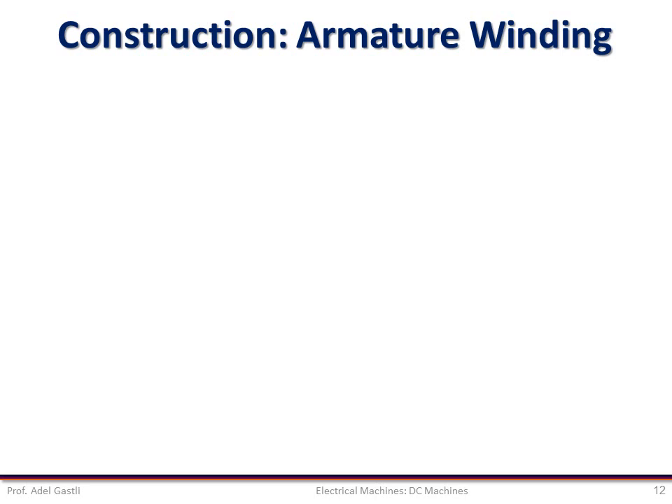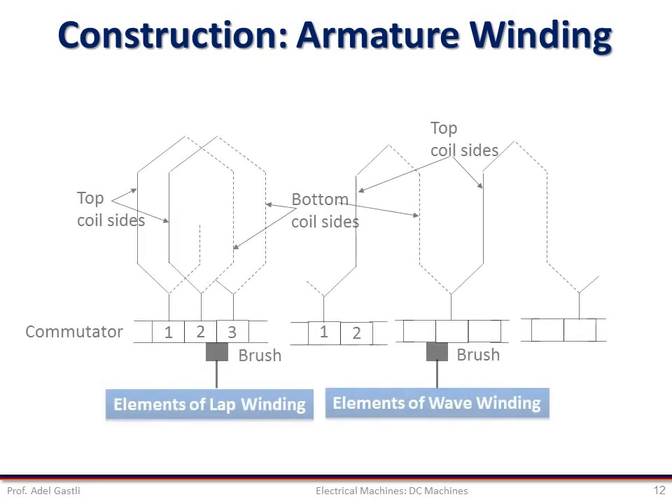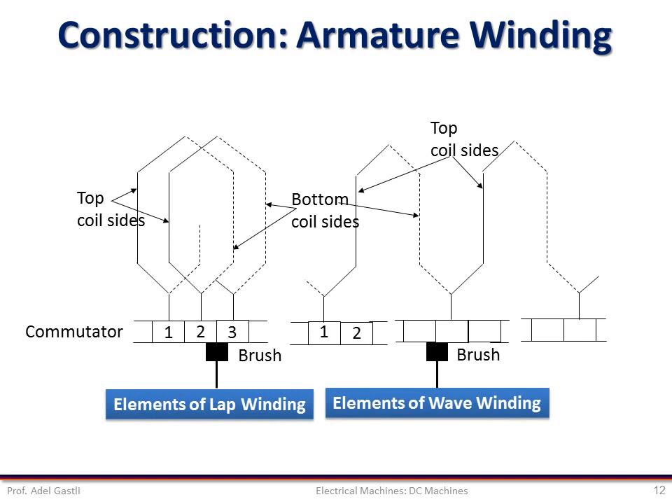There are a number of ways in which the coils of the armature windings of a DC machine can be interconnected. However, two kinds of interconnection called the lap and wave are very common. In the lap winding configuration, the coils overlap on each other. While in the wave winding configuration, there is no overlap, but the shape looks like a wave. We will study each type of coil interconnection separately for the lap and wave configurations.